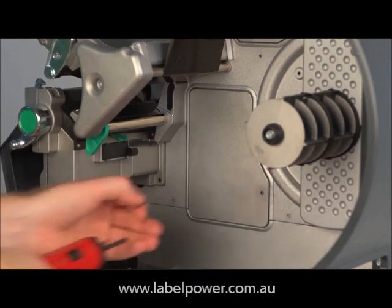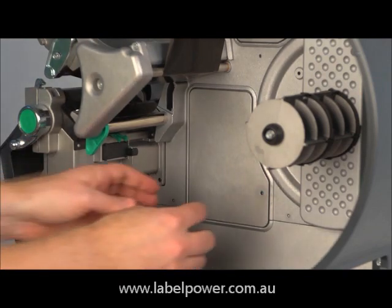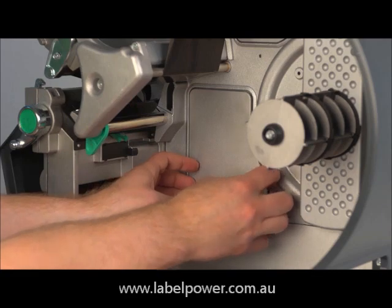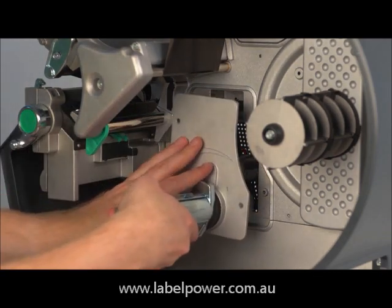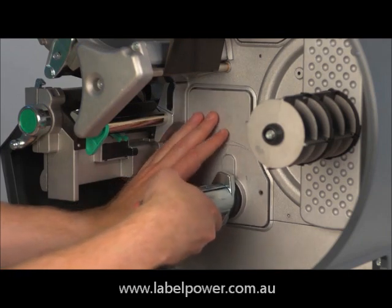Using a screwdriver, remove the backing plate. Using the three screws that came with the rewinder, attach the mechanism to the printer.